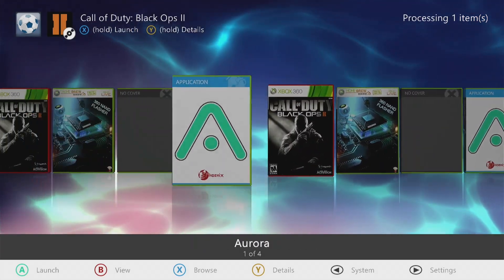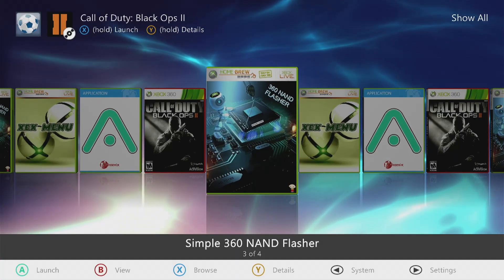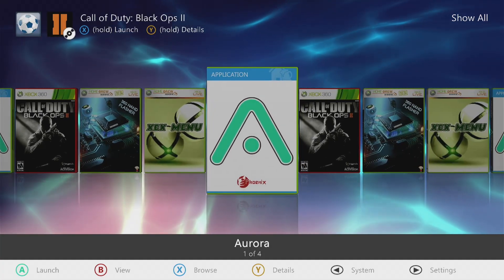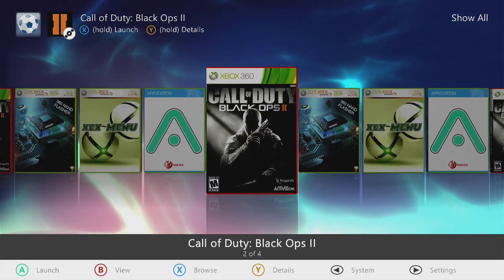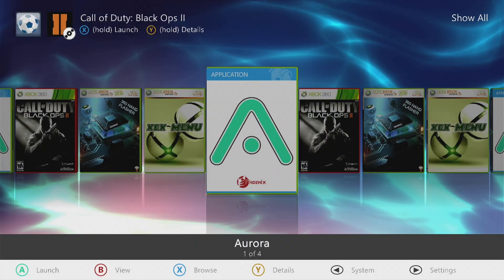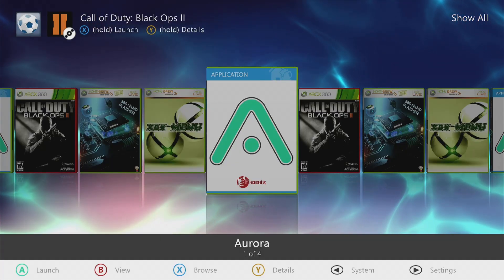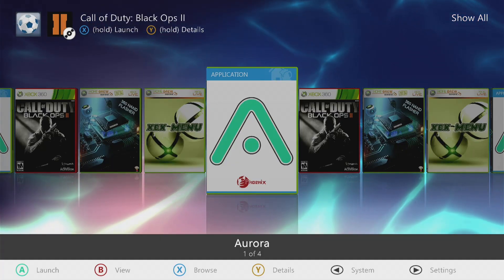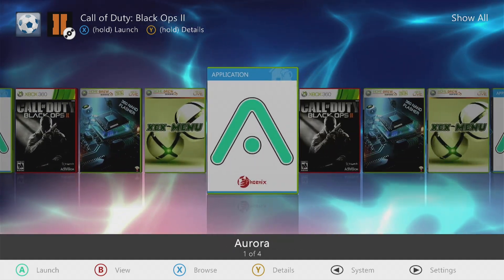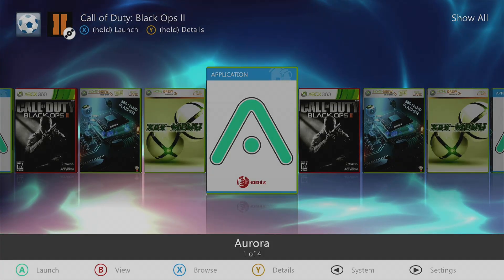From here you can put games on your USB. I'm not sure if putting it on your hard drive is going to work, but I don't see why it wouldn't. A lot of people have been asking how to play Black Ops 2 DLC 5, so I'll have links to download that in my Discord. I'm going to go ahead and put that on this Xbox to show you that it is possible to play all those maps on a retail Xbox.